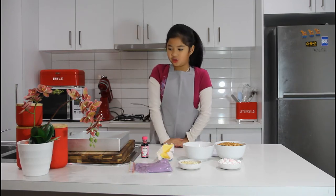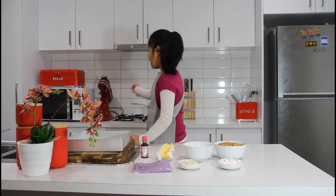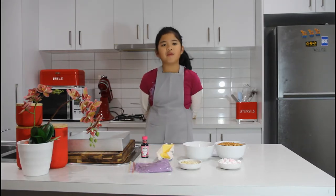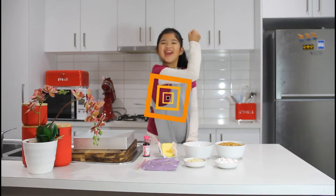We also have some tools: a square pan, a saucepan, and something to mix with. We also need a knife, but you will see that at the end. Let's start cooking!